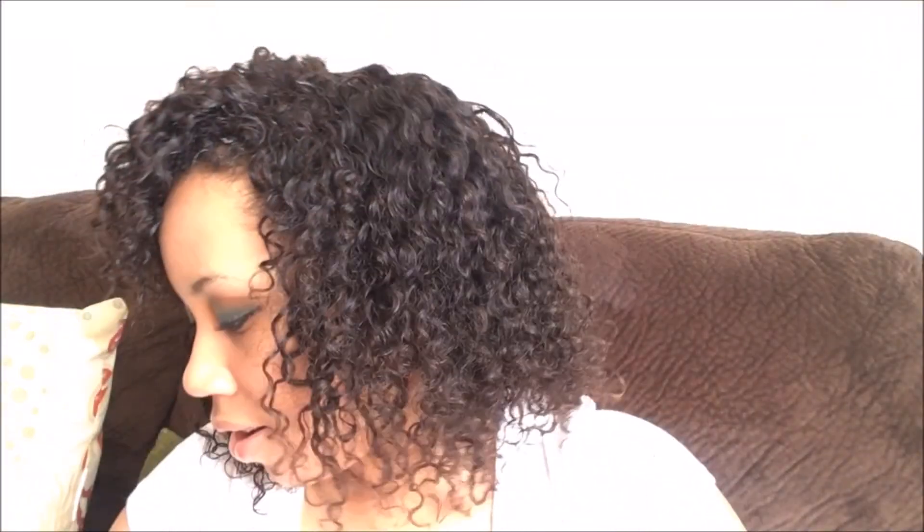I probably will redo this whole look because I'm going out of town on vacation soon, so I think this is the hair I'm gonna be rocking. Overall I do love the hair and I would definitely order more hair from them.